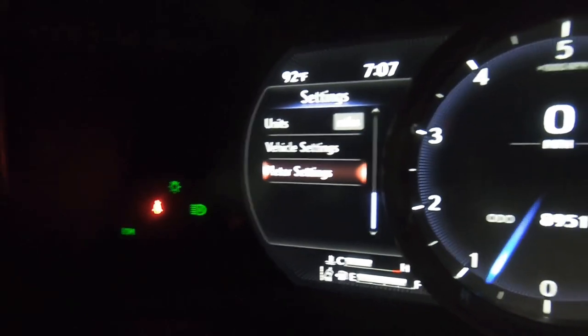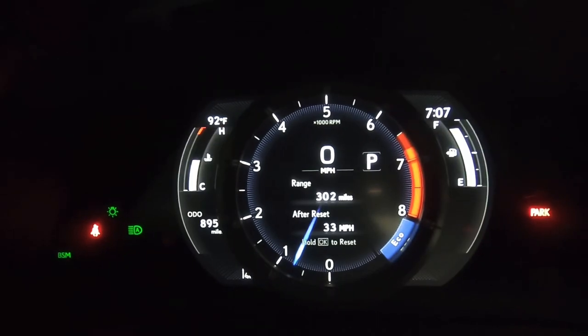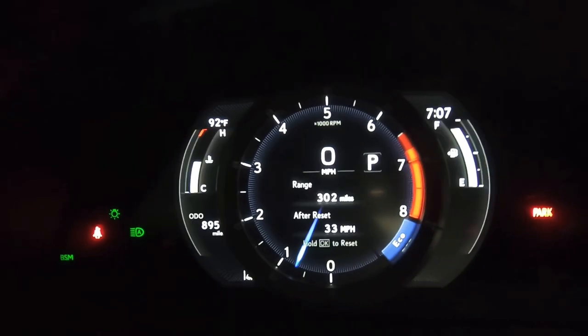That's the menu on the speedometer, and I like it because it switches back over — isn't that cool? I think it's badass.